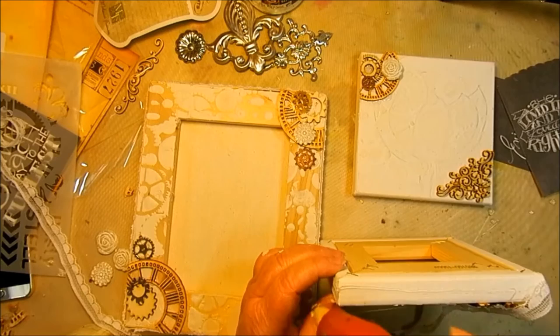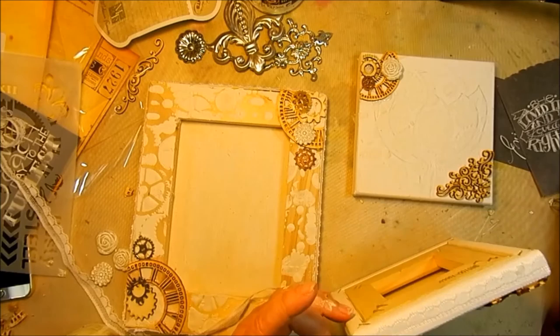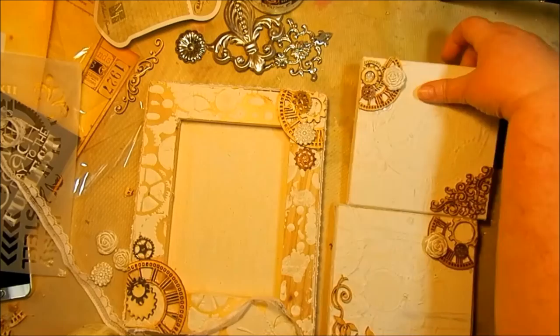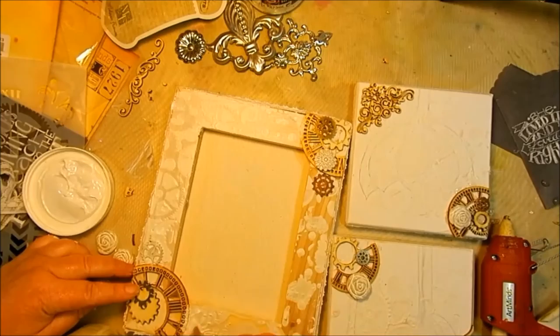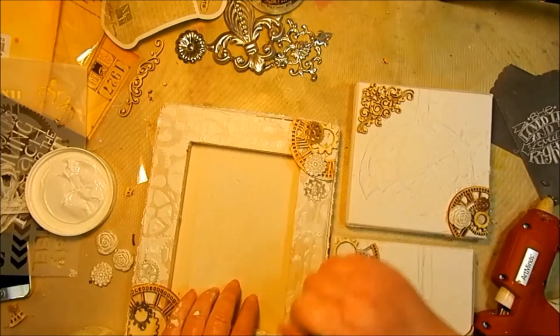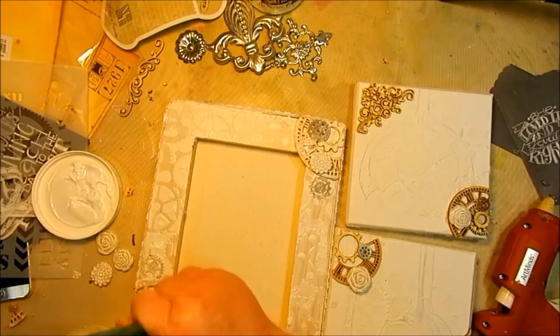After that, I glued some lace around the edges of each canvas to give it more texture. This also adds that awesome vintage look that Melissa Francis is so famous for. I went around the edge of each canvas, and then we have to paint everything with gesso. A thin coat will do just fine — all you're doing is giving the paint a place to stick. Cover everything with gesso and then heat it with a heat tool to dry the paint.